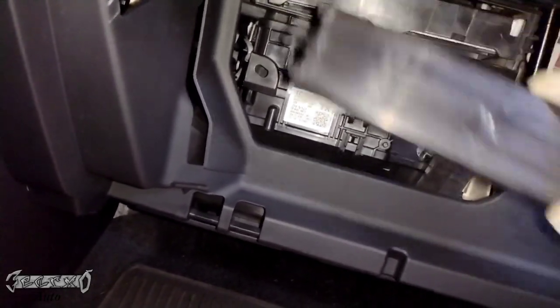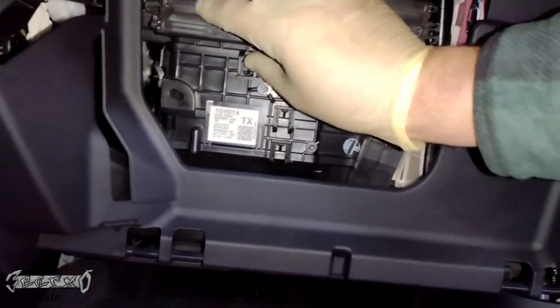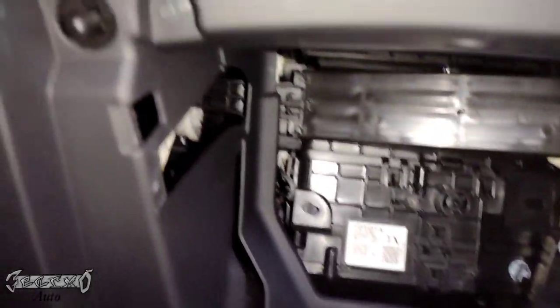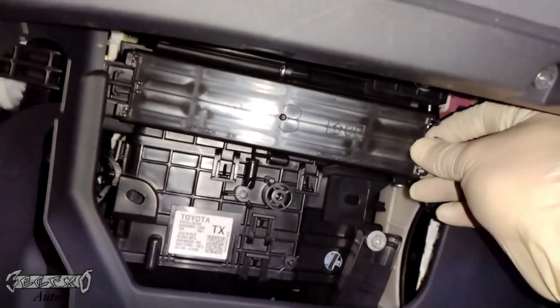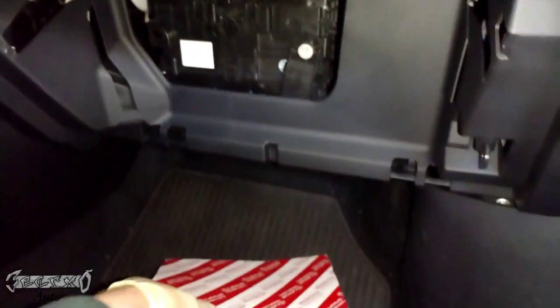It gives me problems all the time — I do these all the time. All I did was take it out and put it back in and it went in deeper. Then I was able to just slide the access door on like that.